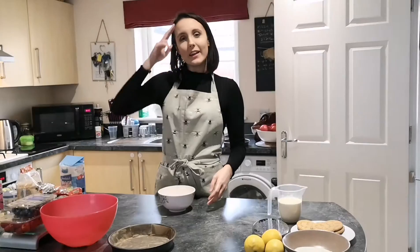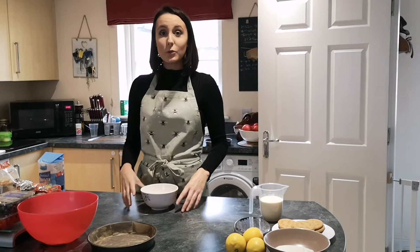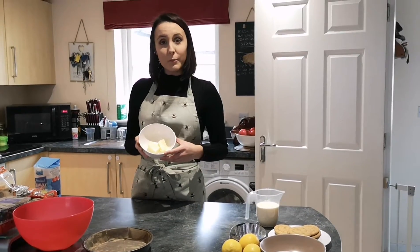Hello everyone, my name is Faith and today we're going to make a no-bake cheesecake with lemon. First off I'm going to melt the butter.